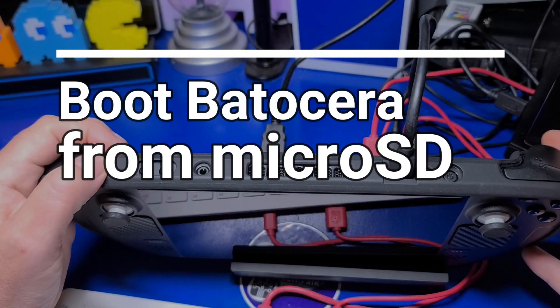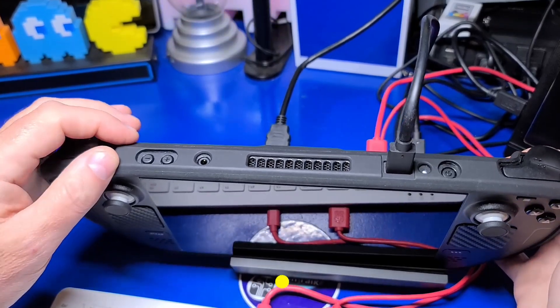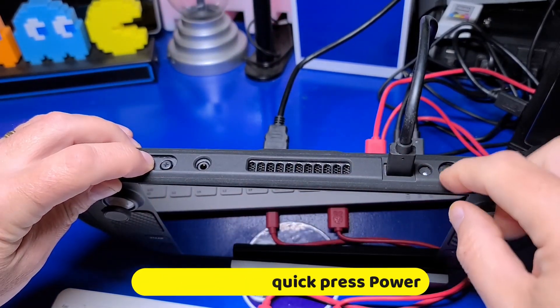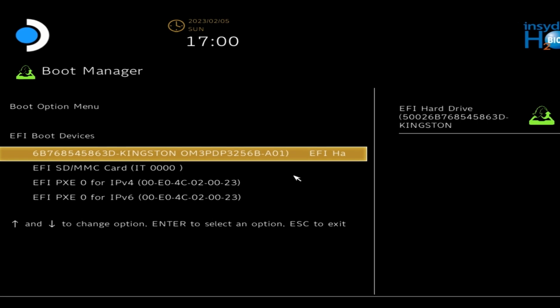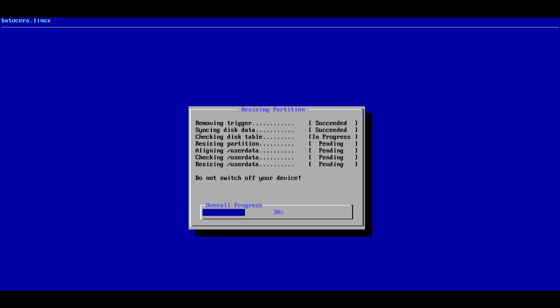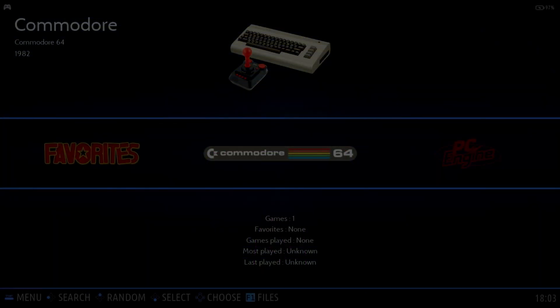Now let's discuss how to boot Batocera from the microSD card that we just flashed. With the Steam Deck powered off, hold the volume down and quick press the power button. The Steam Deck boot manager will now appear. Use the D-pad or left stick to select the SD or MMC card from the list and press the A button. A blue screen will appear briefly while the card is resized, and Batocera will then start up.